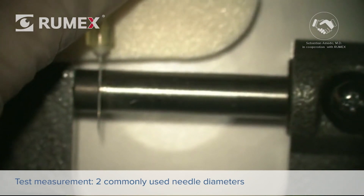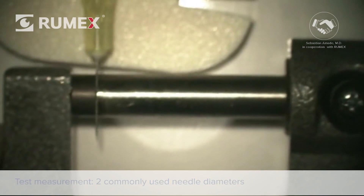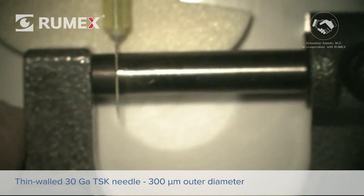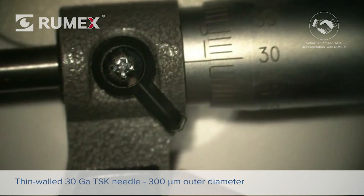Furthermore, we performed some measurements of the diameter of two commonly used needles for the Yamani technique. We tested first the most suitable thin-walled 30-gauge TSK needle, which resulted in a 300-micron outer diameter.